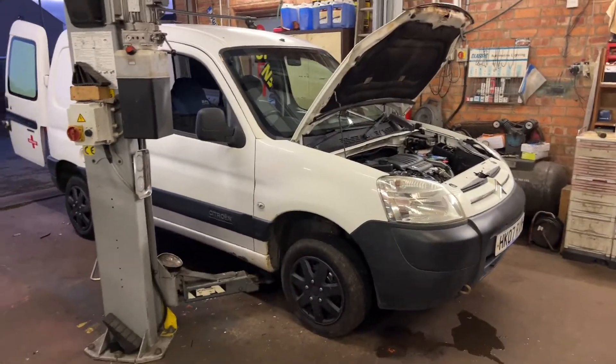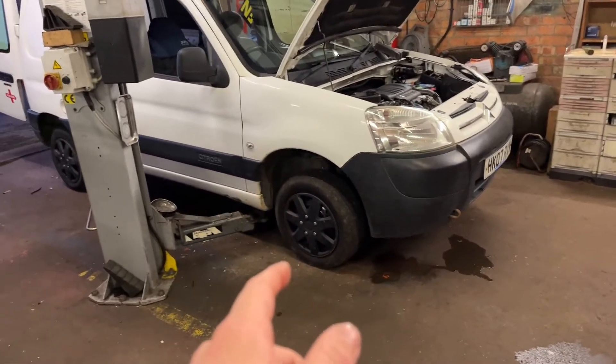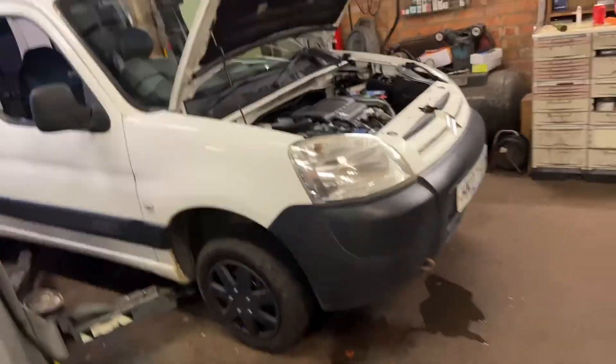It's going away tonight to get the welding done. When I get it back, obviously when I take this wheel off to do the track rod, I'll swap them all around, so that's done.